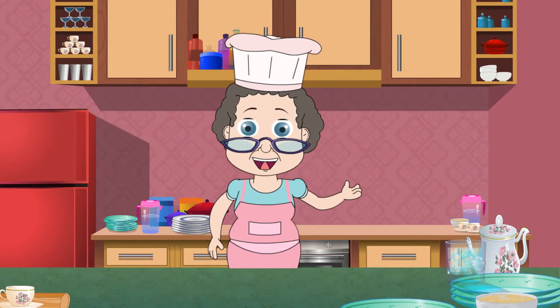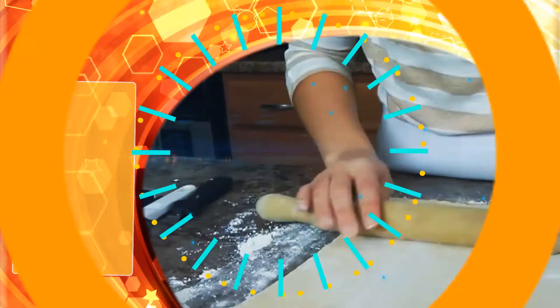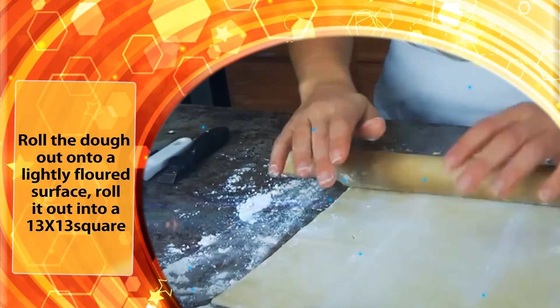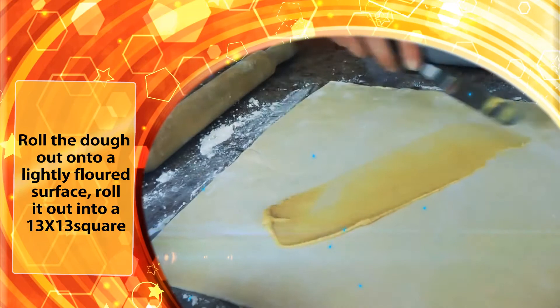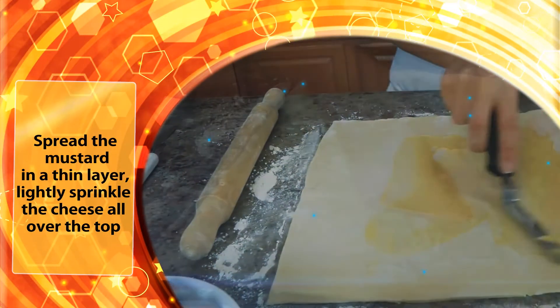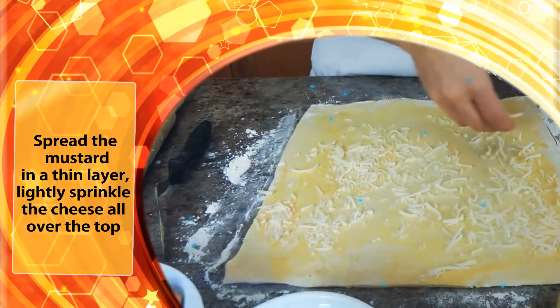Preheat the oven to 425 degrees. Line a baking sheet with parchment paper and set aside. Roll the dough out onto a lightly floured surface into a 13 by 13 square. Spread the mustard in a thin layer and lightly sprinkle with cheese all over the top.